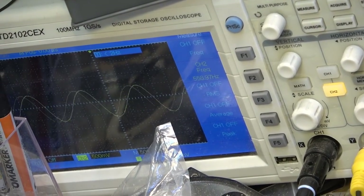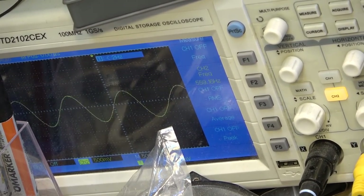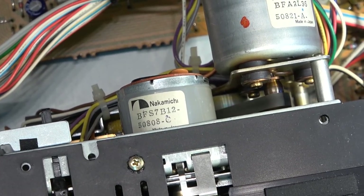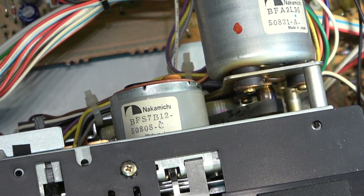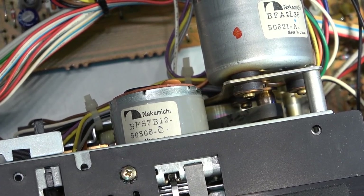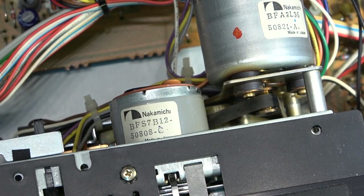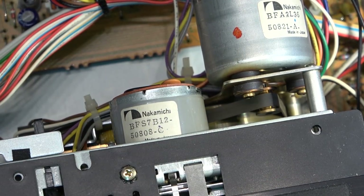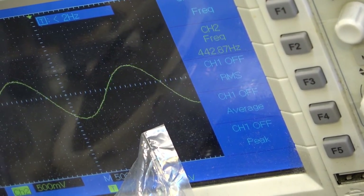That sounds a little high — we're reading 558, and it should be 440. Why is it going so fast? It appears the belt is riding on the edge instead of on the proper pulley. Let's put it where it belongs and see if the speed is correct. There — that sounds a little better. Wonder how that got up there. Pretty close now.